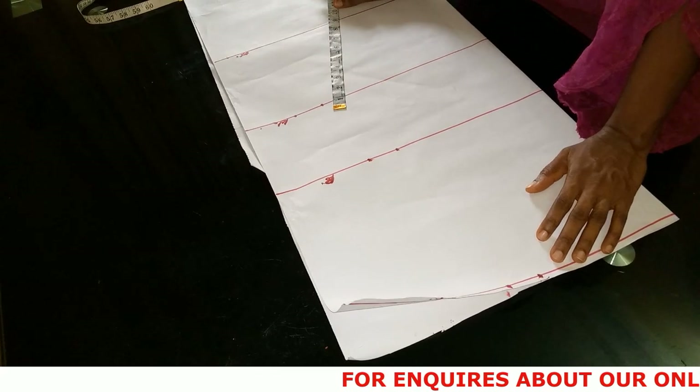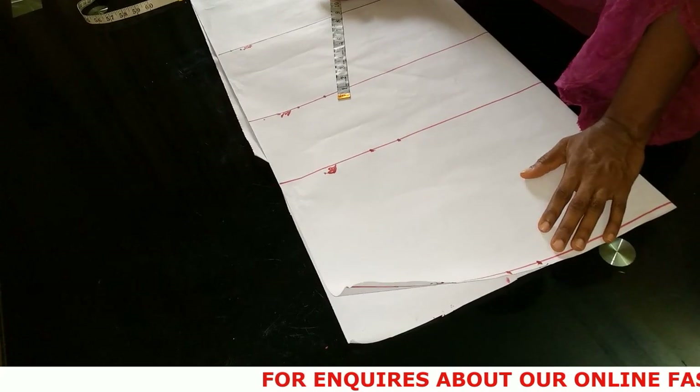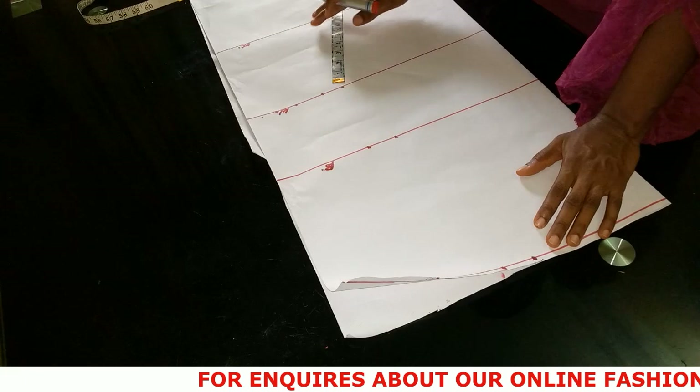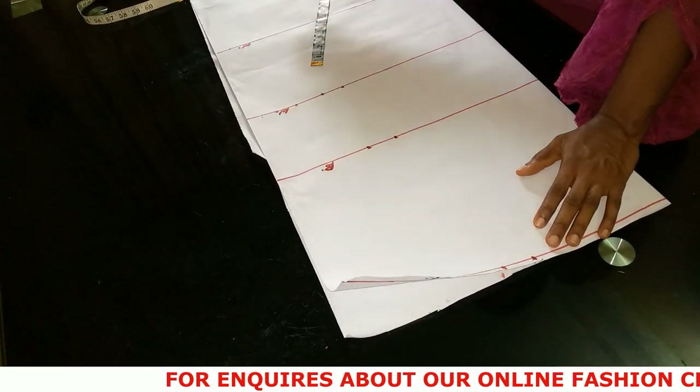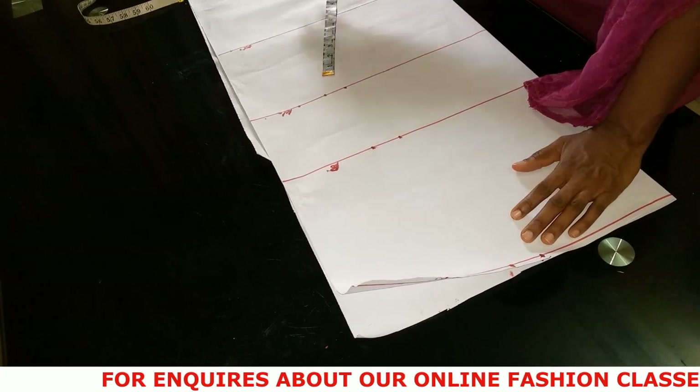An online class for September is now open for registration. If you are interested in that class, all you have to do is contact me on the WhatsApp number I'm dropping in the description box. Contact me and I'll give you the course outline and let you know what to do next.